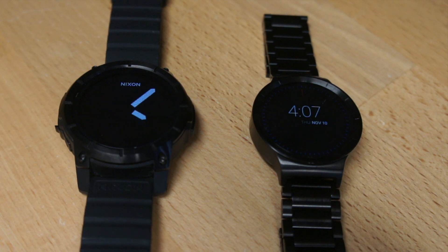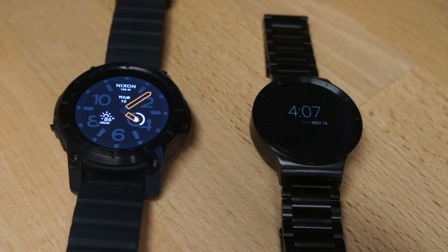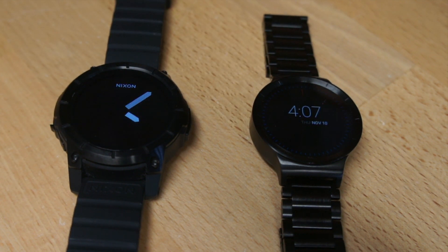Number one: the screen. The Nixon's got a 48mm diameter screen. It looks good and it's nice to interact with, but because of the larger size, it's heavier and it really gets in the way. My wrist was actually hitting it when I was doing push-ups, driving, and just moving around — it felt a little too big. The Huawei watch has a 42mm diameter. It's lighter and the size feels just perfect. So I've got to give the edge to the Huawei watch on that one.